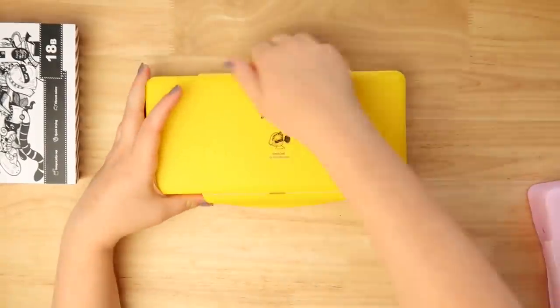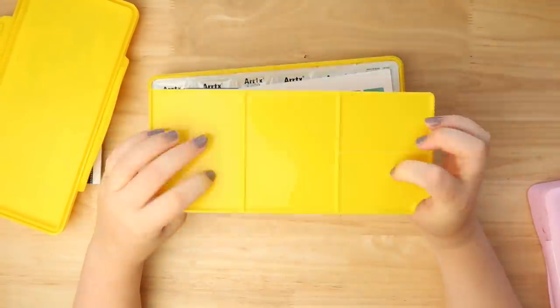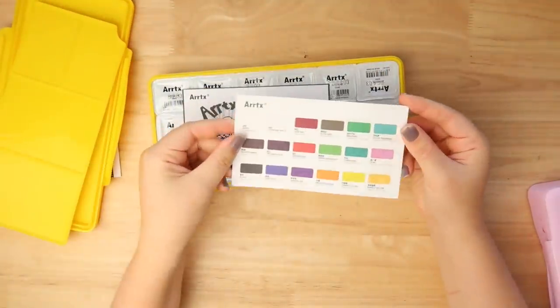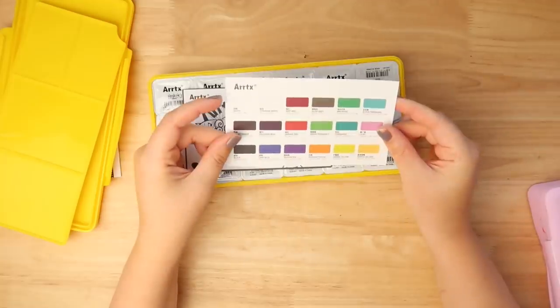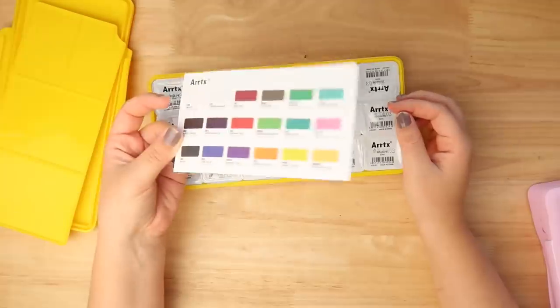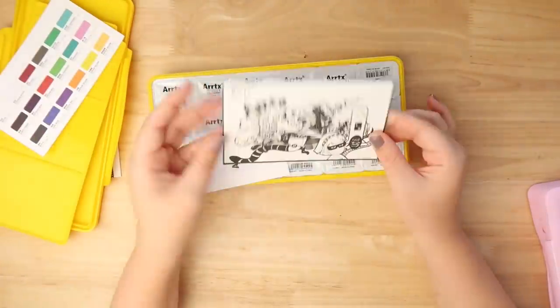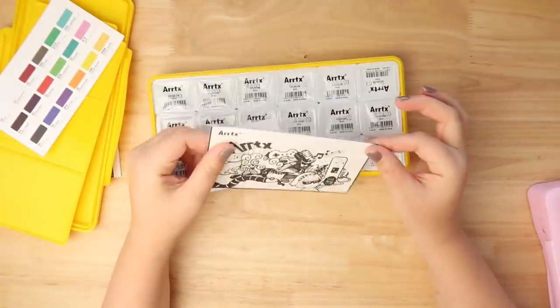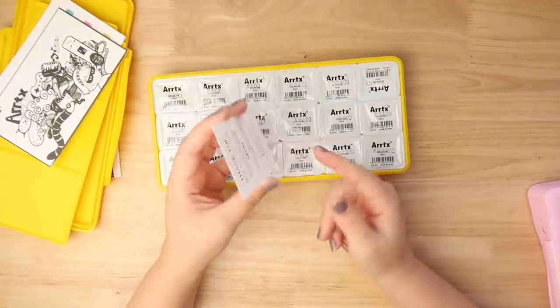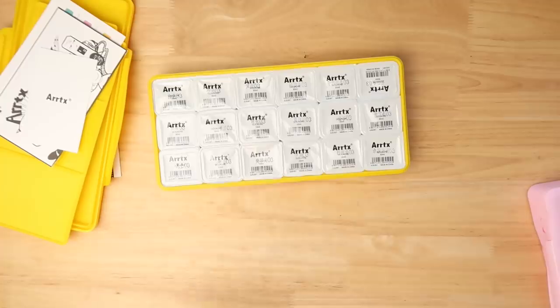I'm going to open it up. It comes with this tray again which is really handy — this palette tray — and it also comes with a little card index of each color, which is handy because it's good to know what colors you have. There's a little Artex card design and they have a hashtag Artex thing in there too.